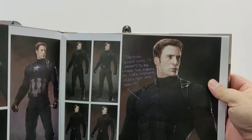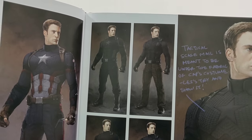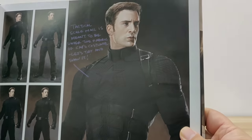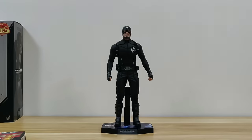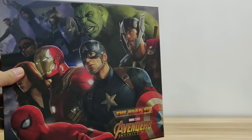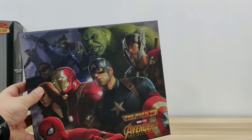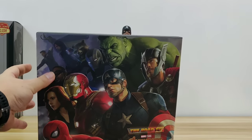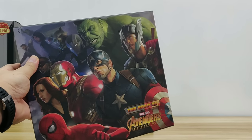This was based on the concept art design by the designer. You can see they started from different versions — with a star in the middle, without the star, with an 'A' on the side, with trousers, with tactical pants. For those interested in this concept art book, which covers various styles for each Avenger, you can find it online — I think it's available on Amazon.com and other online retailers for around $50 US.